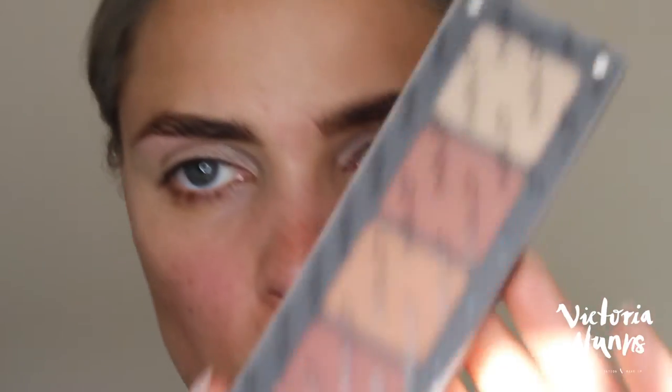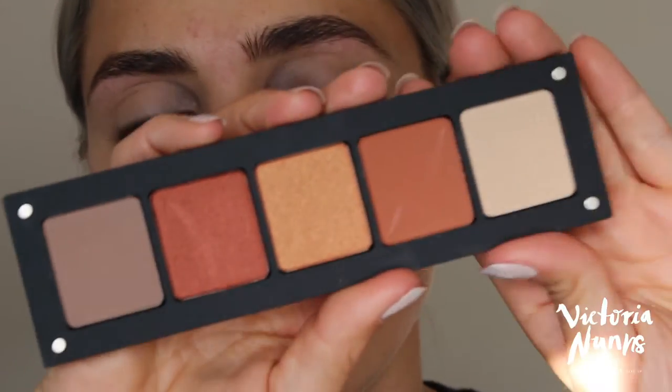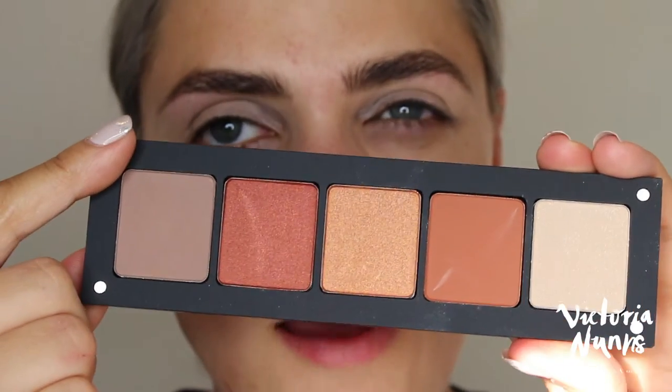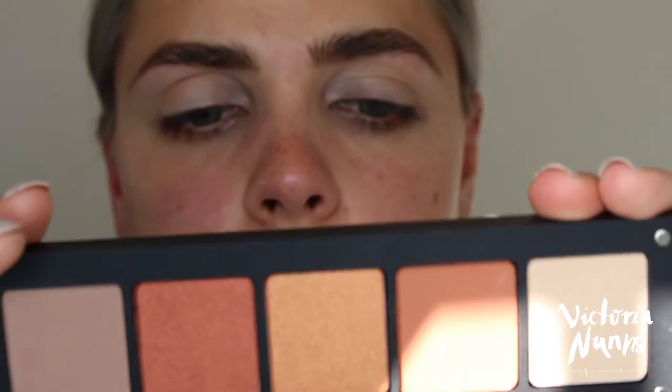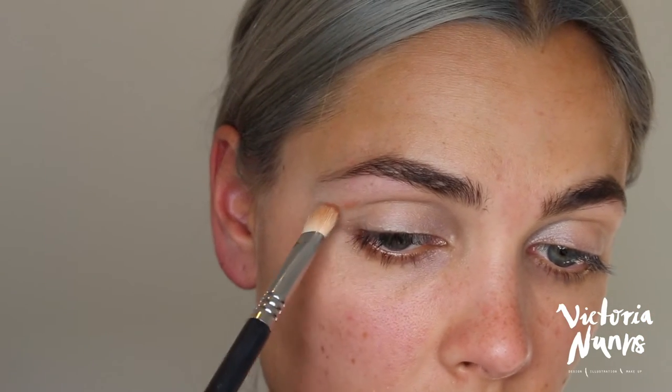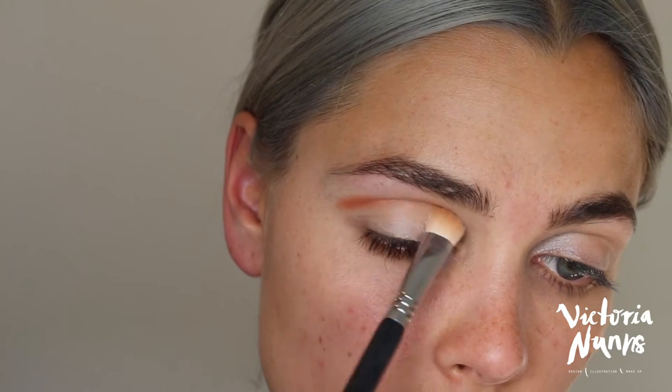For my eyeshadow today I'm going to use my new Inglot palette — I picked this up in Sydney. It's one of their Freedom palettes where you just pick whatever shades you like. They have different sizes — there's a 5, I think a 10, and definitely a larger one. I just wanted to go for the 5 first because I'd never tried Inglot shadows before and didn't want to buy all these shadows that I didn't use. I'm first going to go in with this shade and just start shaping up my crease.